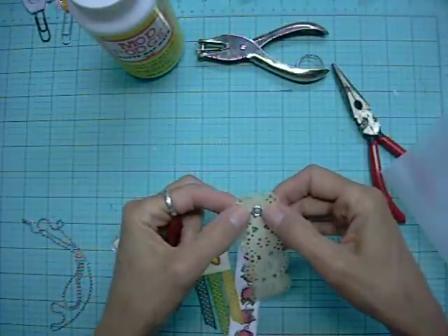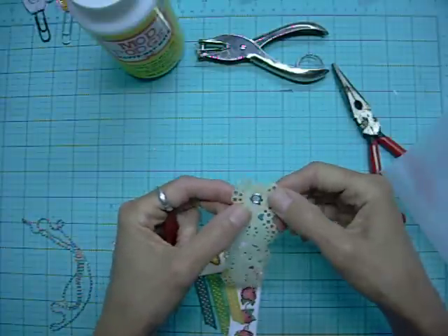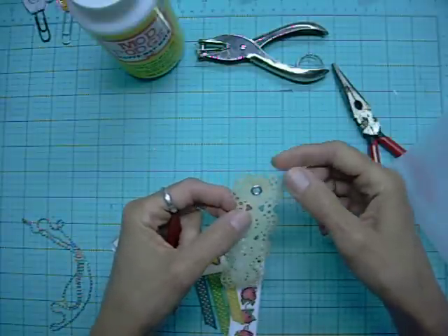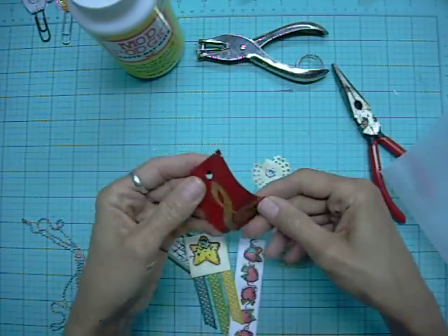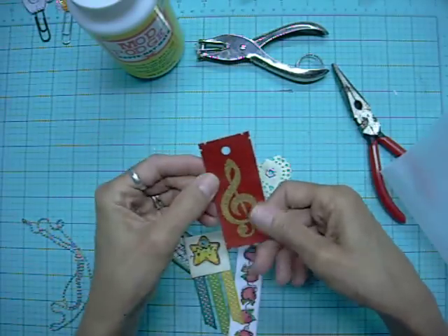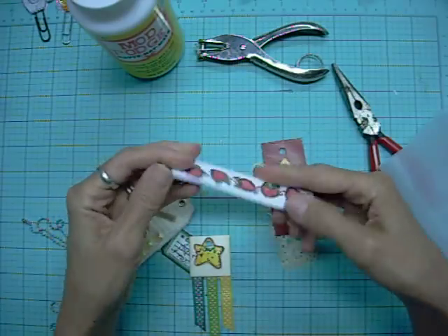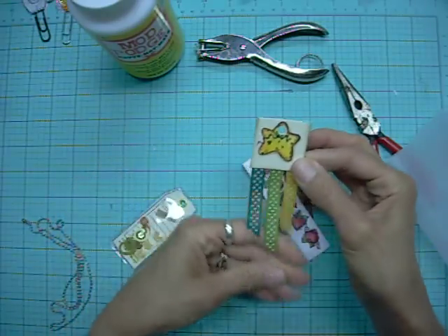I put a grommet in this one because it's fairly delicate, but I'm thinking I put it in the wrong place because there are a lot of holes around there — I think it's going to tear out anyway. In the future I'll have to reinforce that. This is just a piece of paper scrap with a gold glittery embossing on it. This is the rubber stamp I did on white paper.